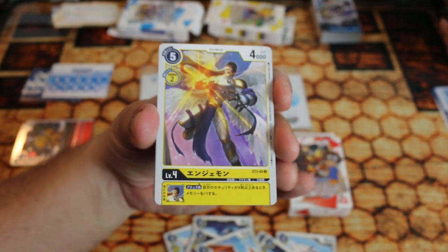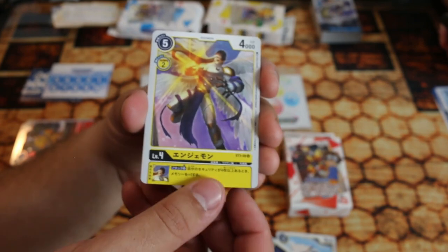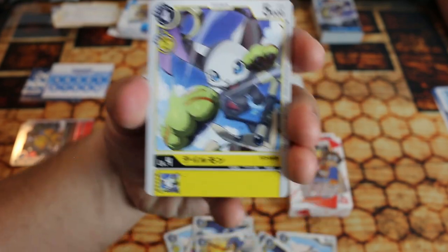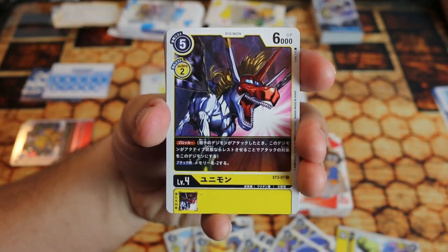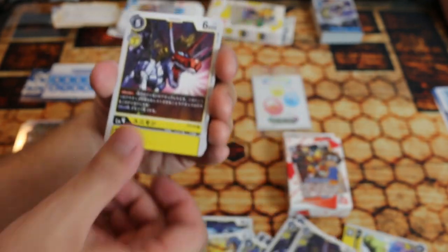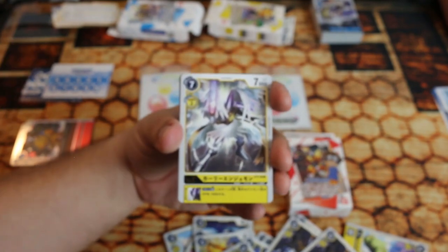Here's Angemon — if your security is four or more, get plus one memory. That's actually really good. Five cost, two to evolve, 4000 DP — pretty regular level four, and you only have two of these. There's Gatomon — the vanilla level four. Now we get to the blocker which is Unimon. Like the others, if you want to attack you have to pay two — it's minus two memory when attacking. Memory is your energy, so paying means minusing on the chart.